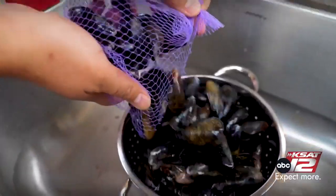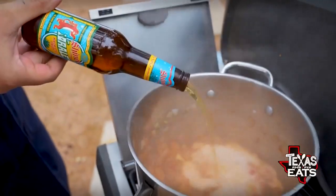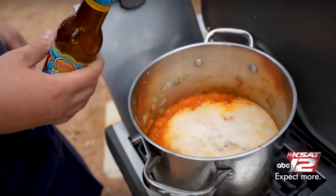Make sure your mussels are nice and clean — rinse them off well. Once everything in the pot has reduced, pour in four bottles of Orale, that Mexican-style cerveza and lager. Pour all four in and depending on the size of your pot, that'll give you a good amount of liquid on the bottom.